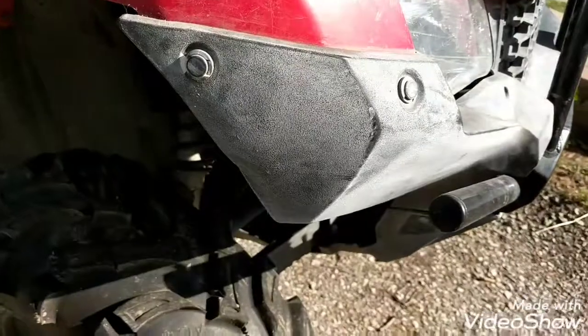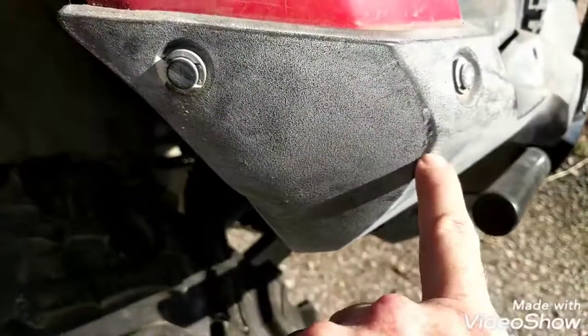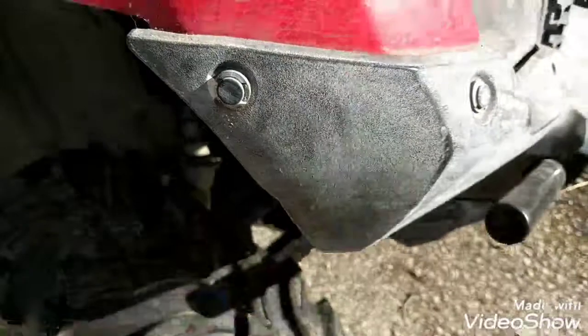My bike looks terrible after having used it. You can see where it's darker right there — that's what it's supposed to look like. This is what it actually looks like.